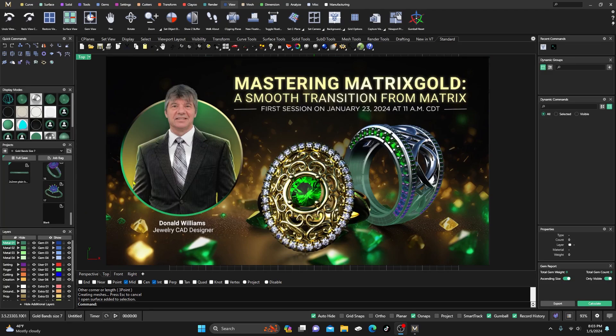A lot going on again. The 'Mastering Matrix Gold: A Smooth Transition from Matrix' course will begin on January 23rd at 11 o'clock Central Time — US Central Time. I think that's Louisiana time. It'll be 2 a.m. here in Japan when we get going, so hopefully that'll help you figure out what time it is where you live. I'll put a link below in the description for you to go ahead and register.